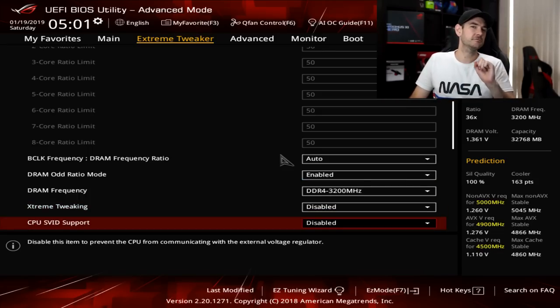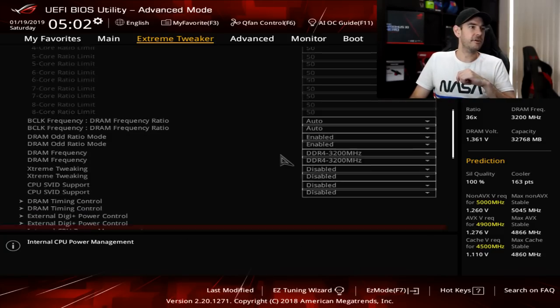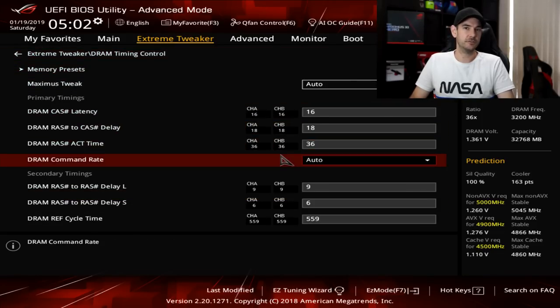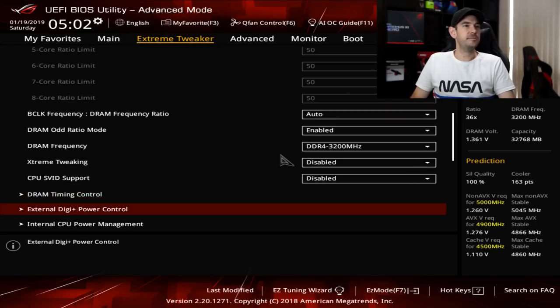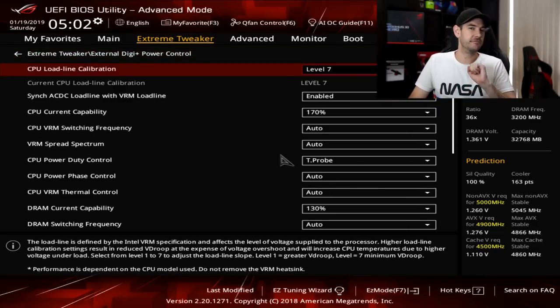CPU SVID support — we're going to set this to disabled because we're going to be using a manual voltage. DRAM timing control has been preset by your XMP profile, so the timings should match your RAM's profile. For external digi power control, we're going to do something a little different compared to the 8700K on the Z390 chipset: we're going to set our load line calibration starting at level 7. I've found with the 9900K that level 7 gives us the most stable V-core coming on and off loads.